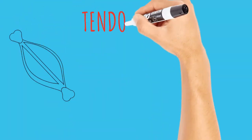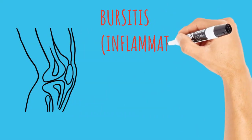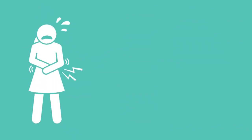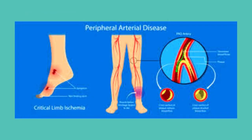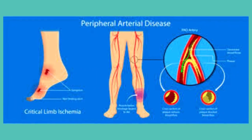Other conditions include tendonitis, or inflammation or irritation of a tendon; bursitis, which is inflammation of the fluid-filled sacs that cushion joints; labor pain; low back pain; chronic pelvic pain; diabetes-related neuropathy; and peripheral artery disease, which is a hardening of the arteries that circulate blood to the body.